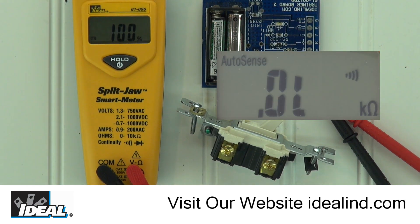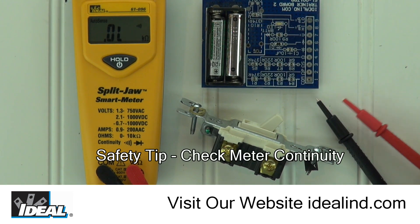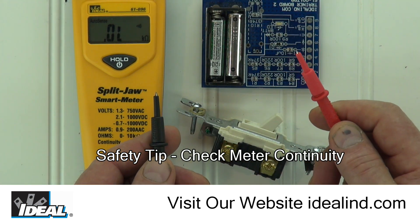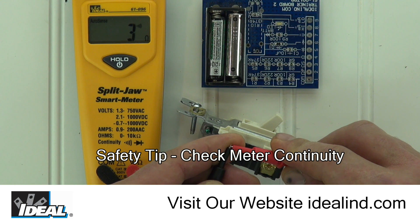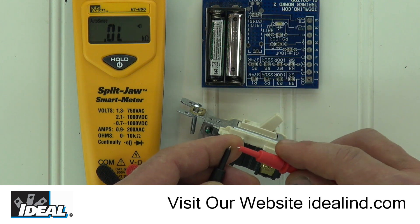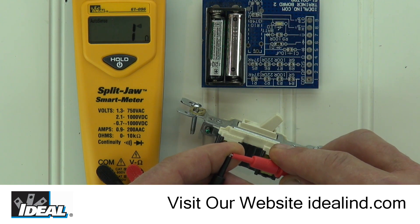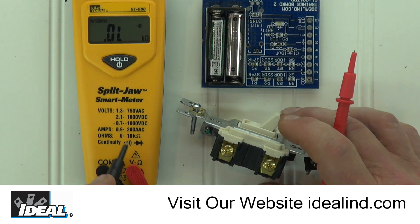Notice the APO symbol is now gone. A good safety tip is to check to make sure your tester is working properly by checking its continuity. We can do that by touching the test leads together. The meter is automatically sensing resistance, and the display drops to near zero ohms, and an audible tone is heard. This tells us that the meter is working, the test leads are good and safe to use, and we can now go take some measurements.